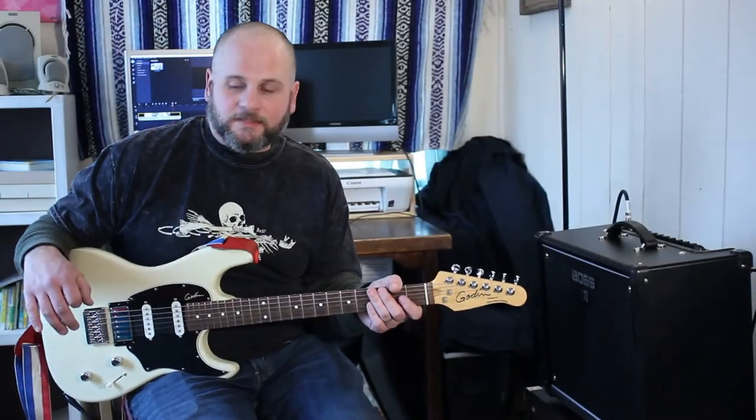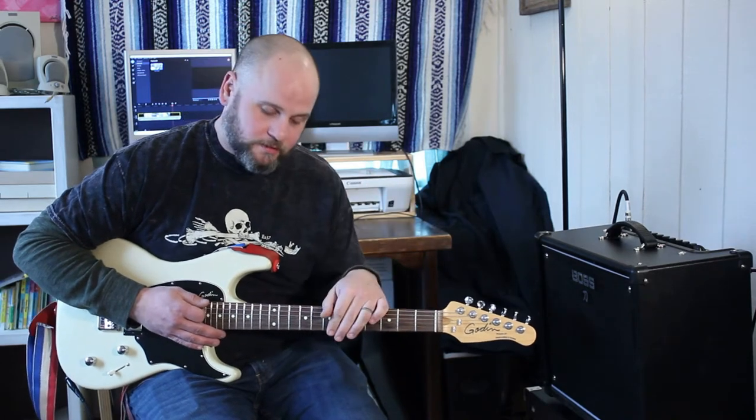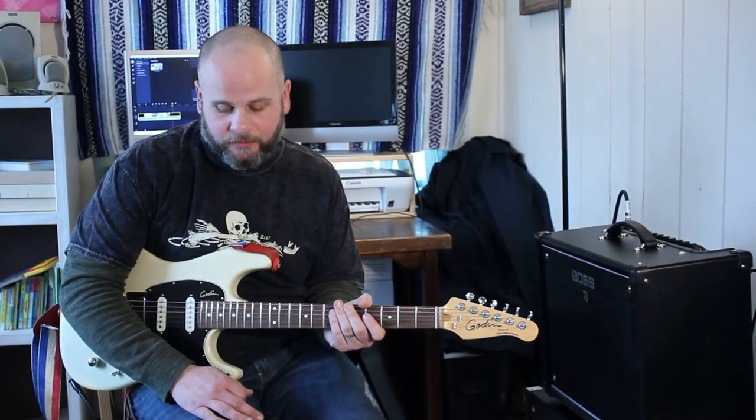Alright, welcome back YouTube, it's Jesse here. I thought I would give you guys a quick demo of one of my all time favorite pedals — it is the Fulltone OCD — and I'll show you kind of how I use it. It's very similar to the last video that you saw with the Ibanez Tube Screamer.